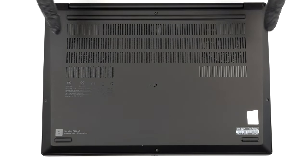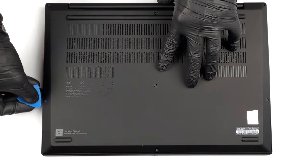Hello, this is Laptop Media, and today we will show you how to open the Lenovo ThinkPad P1 Gen 5 and what's inside of it.